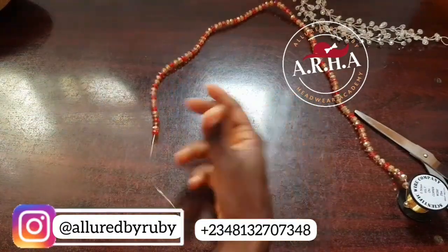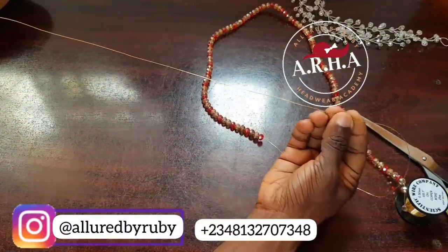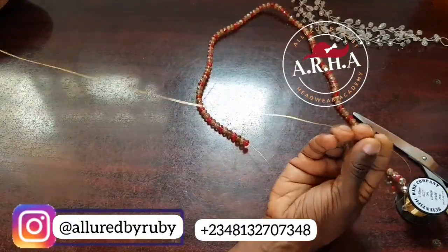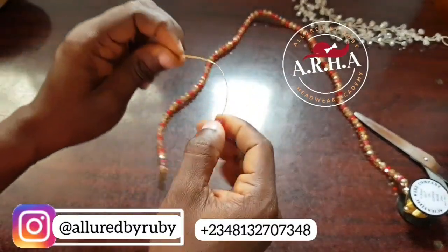From the edge of your wire you're going to leave about 25 inches of empty wire. I'm going to start by picking the first bead, so you need to watch me really carefully.